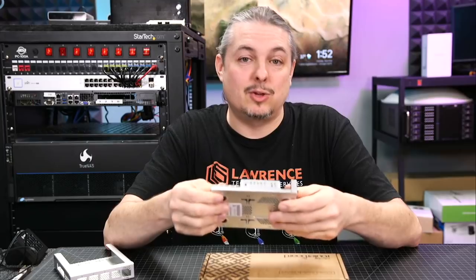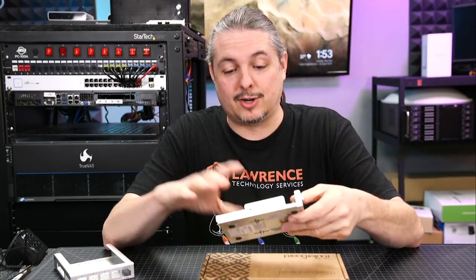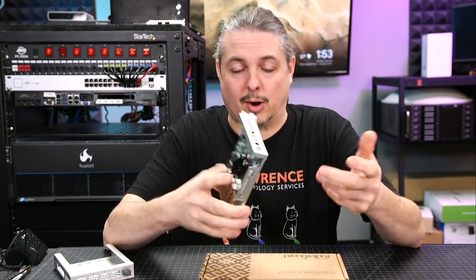It's hard to sometimes find used ones for that good of a price. But for the most part, right here in January of 2020, this is still a great price on a 10-gig switch, especially for something brand new.